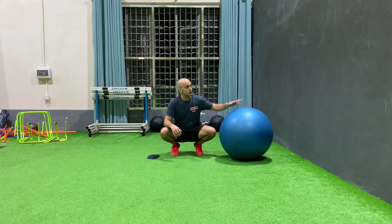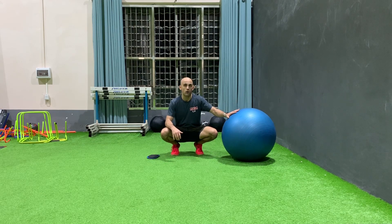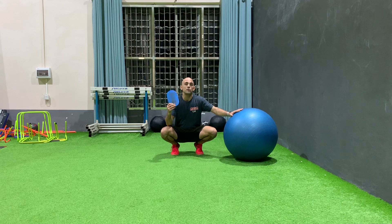Swiss ball leg curls. It's important to note that the smaller the ball is, the more difficult. So if you really want to make this exercise more difficult, you can move to a smaller ball, or eventually move to a Bosu or a floor variation like this.